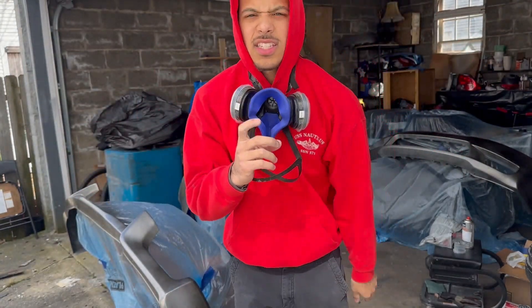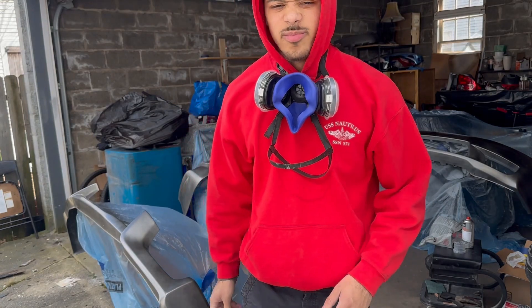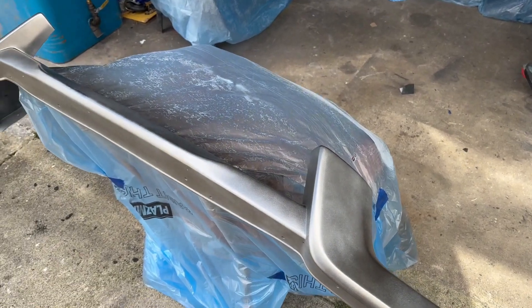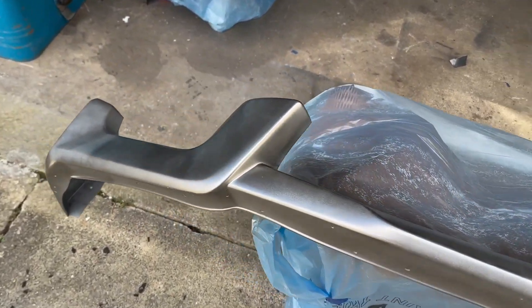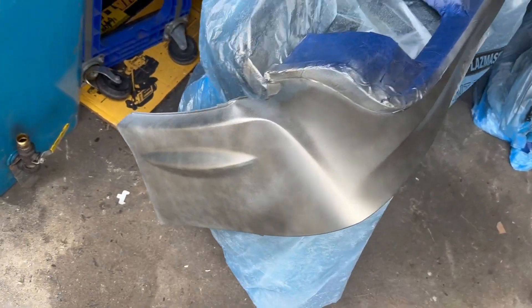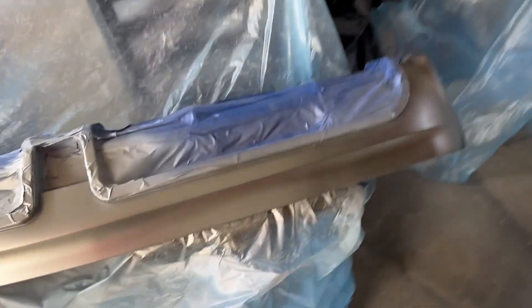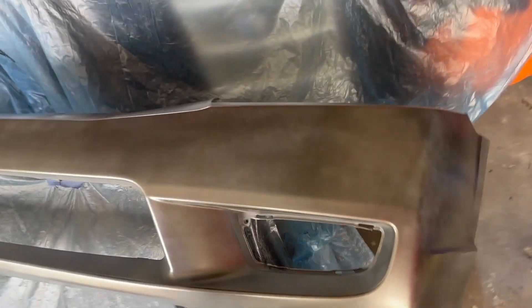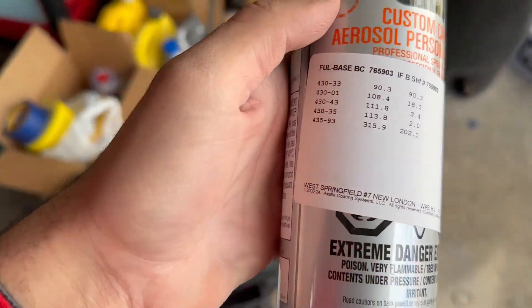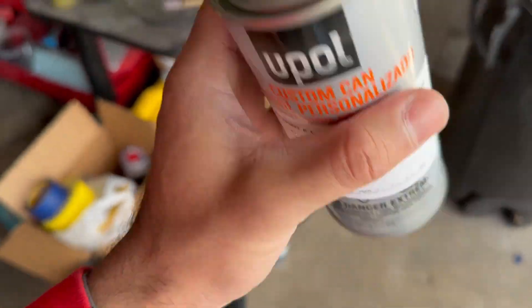So my index finger is kind of hurting, but that doesn't really matter. Everything's coming out fairly well. Maybe there might be some orange peel — I don't really care, I just want to get these painted so I can put them on. I know it's going to come out good. I'm going to have to do probably multiple coats, but I got four cans of paint just in my pink coat.